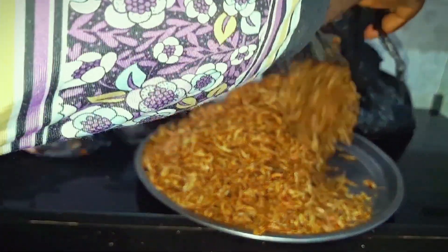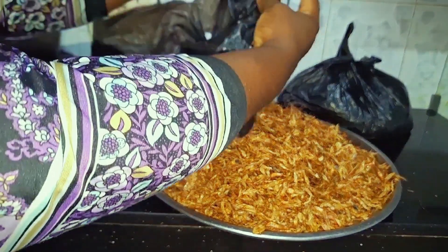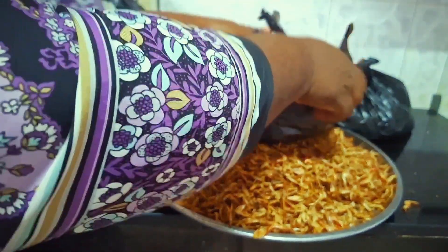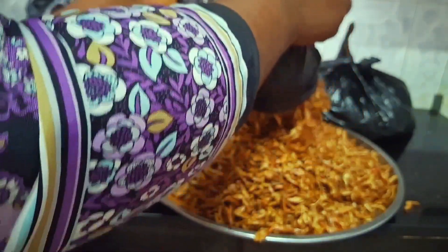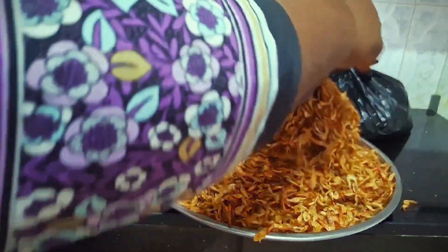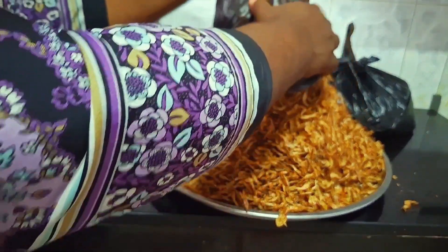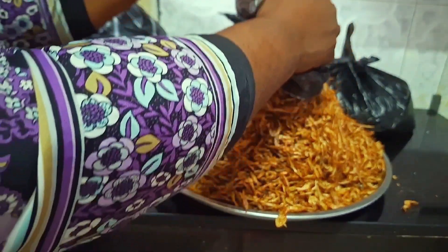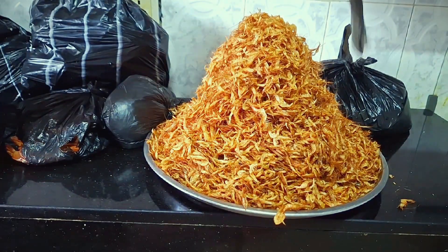This crayfish I bought for 4,500 naira for one paint. The crayfish is so good — very tasty and sand-free. Because it is the crayfish I'm going to be eating at home. Trust me, there is nothing like sand or the taste of sand in this crayfish. Some crayfish that you buy, you just put it in your mouth and you'll be biting sand. This crayfish is very clean and neat.